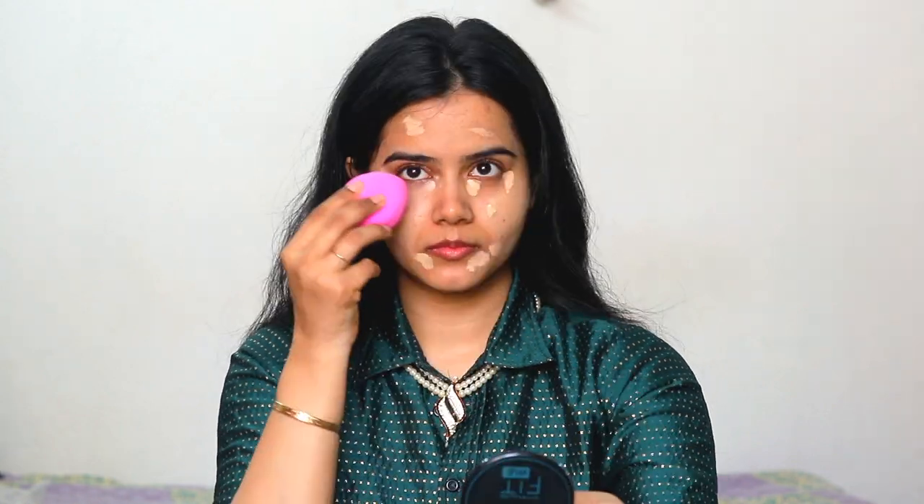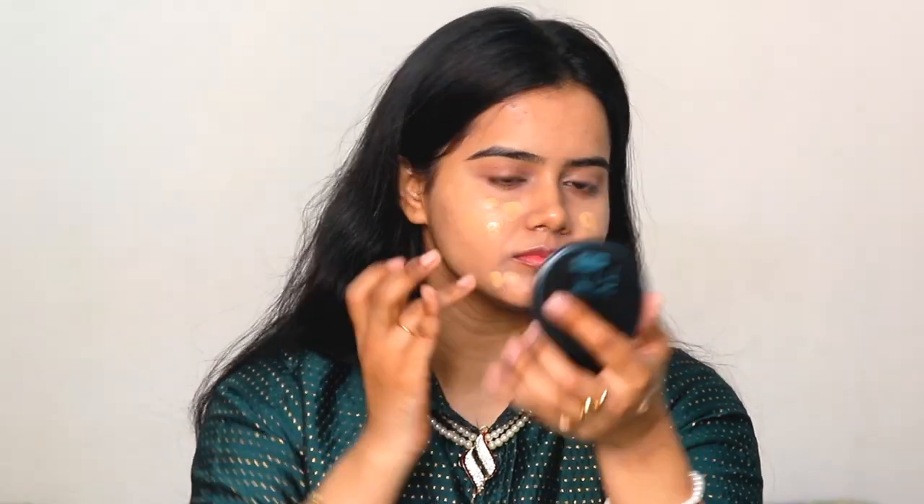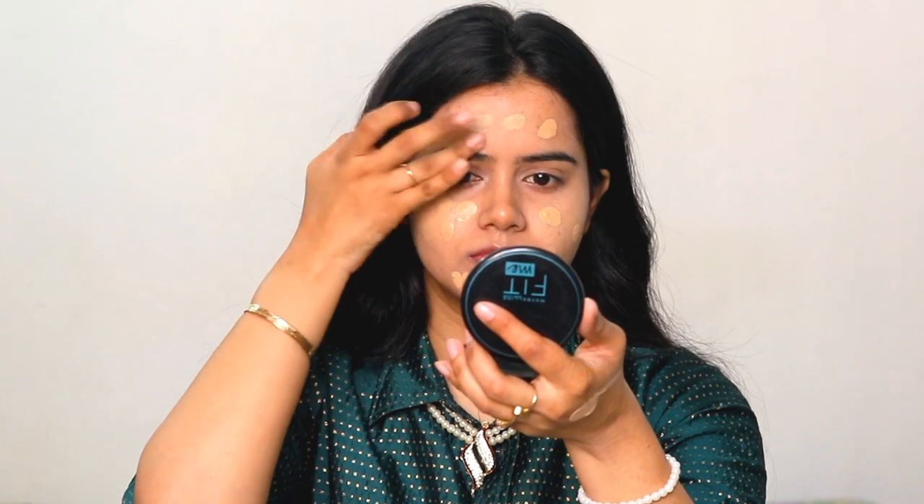Swiss Beauty concealer is applied where there is pigmentation or dark spots. Just apply a little bit because its coverage is very good and lightweight. It dries easily so you have to blend it. I am using a damp beauty sponge — you have to dab like this as I am doing here. It provides a very good glow because I had done a lot of skin prep.